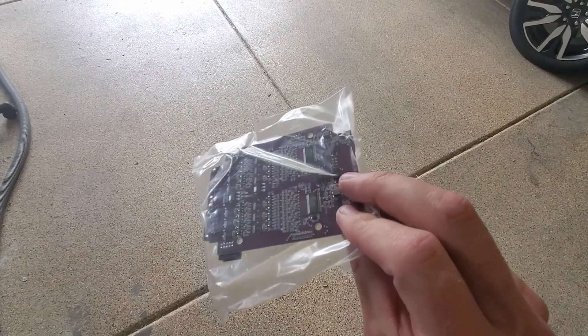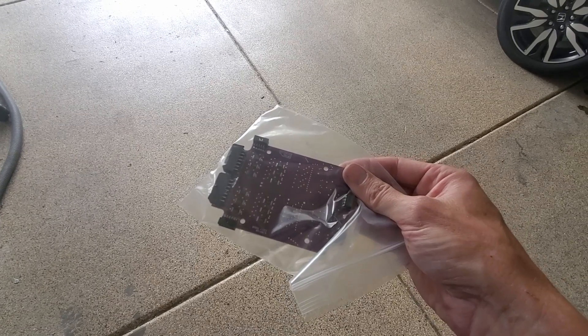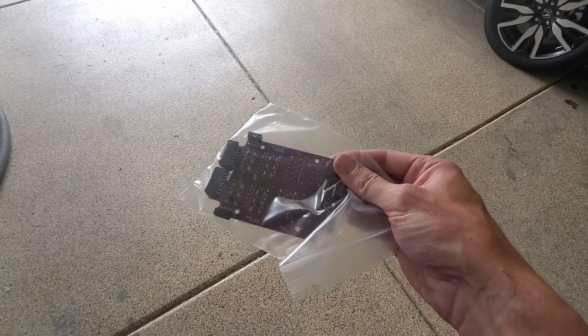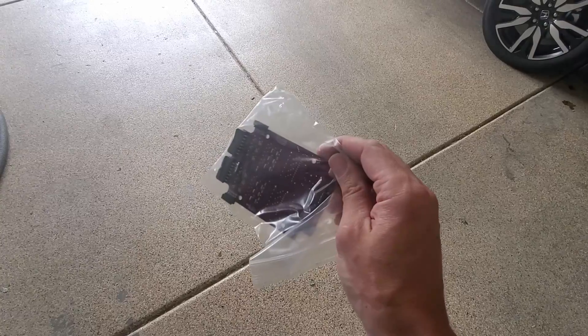We'll go on to the BMS board. I got myself a new board - this is for the BMS that wasn't quite reading right, so I will swap it out. Something tells me that when I go to read things again it'll maybe freak out that it's lost the ID or something, but we'll go ahead and do it.